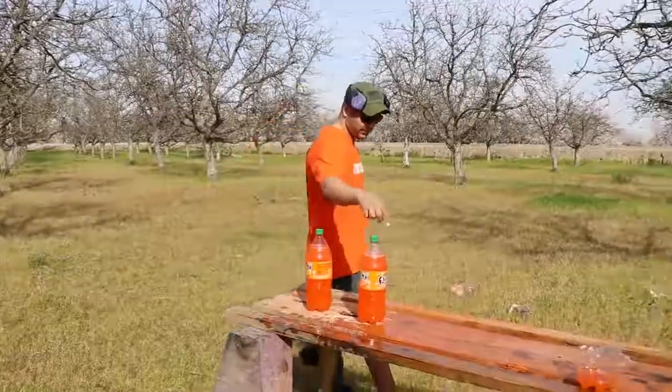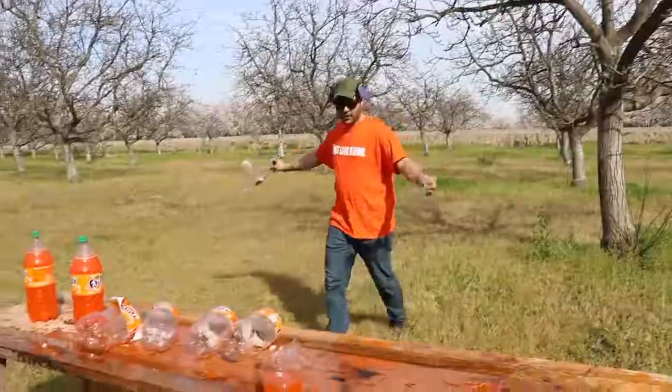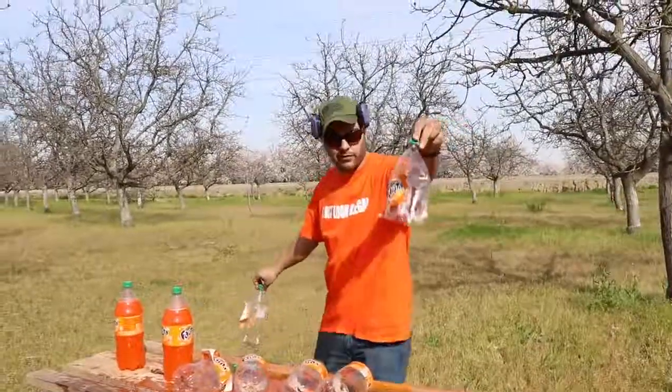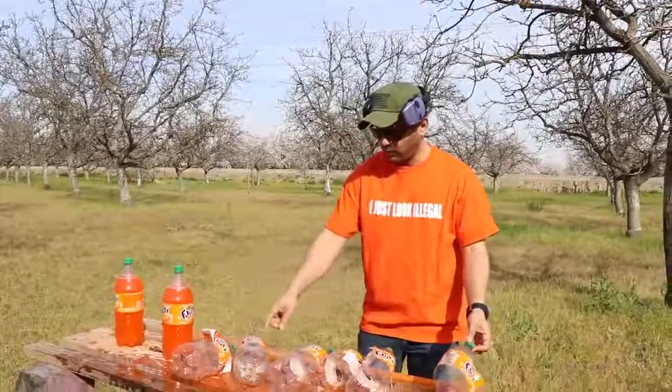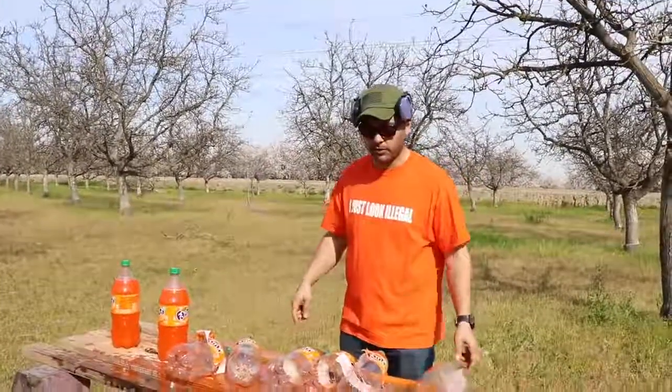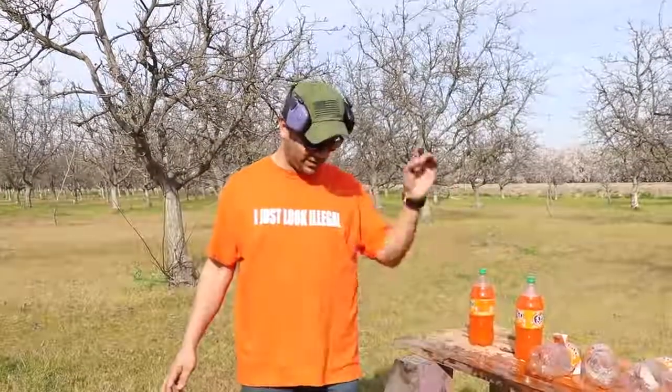We only have two left, and out of these ones it cut this one completely in half. One, two, three, four, five, six — seven. Seven of these two-liter Fantas to stop a 500 Smith & Wesson.